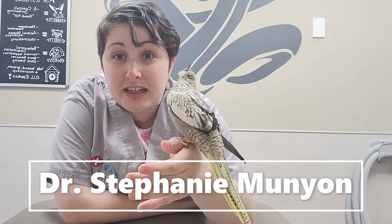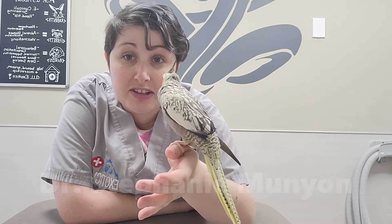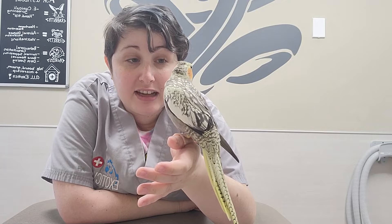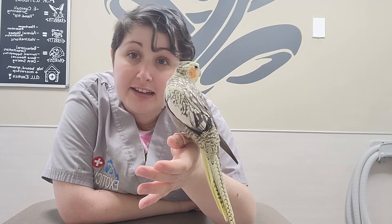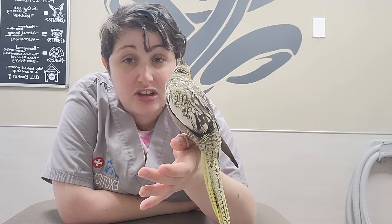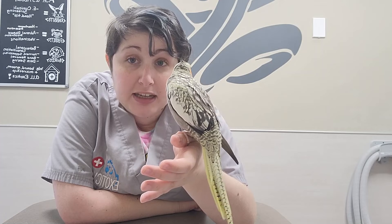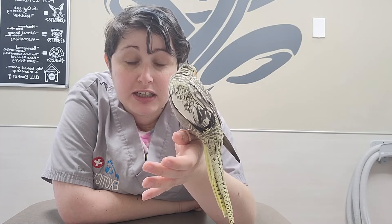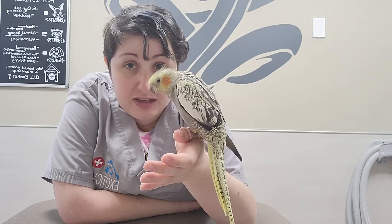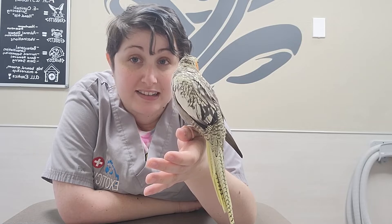Hey, this is Dr. Munion with Exotic Vet Care. Me and my assistant Phoebe are going to show you how to give intramuscular injections in a bird. You may have to do this to either give long-acting antibiotics, an anti-inflammatory, or even arthritis medications to your bird. We'll go through the appropriate anatomy for knowing where to give the injection, and then we'll restrain Phoebe and show you how to administer the injection itself.